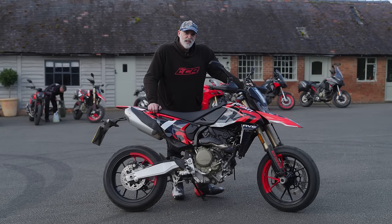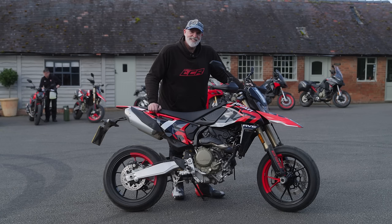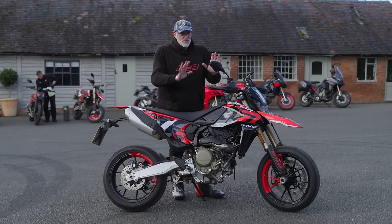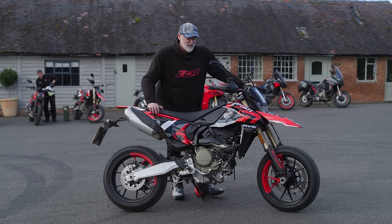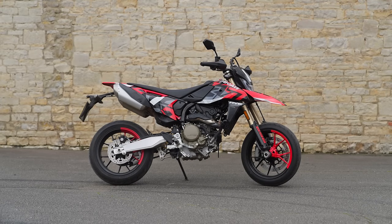Welcome back to the channel guys and welcome to Henry's Car Barn. We're in Warwickshire for Ducati Media Day and today I'm riding something I'm incredibly excited about — it is of course the new Ducati Hypermotard Mono.